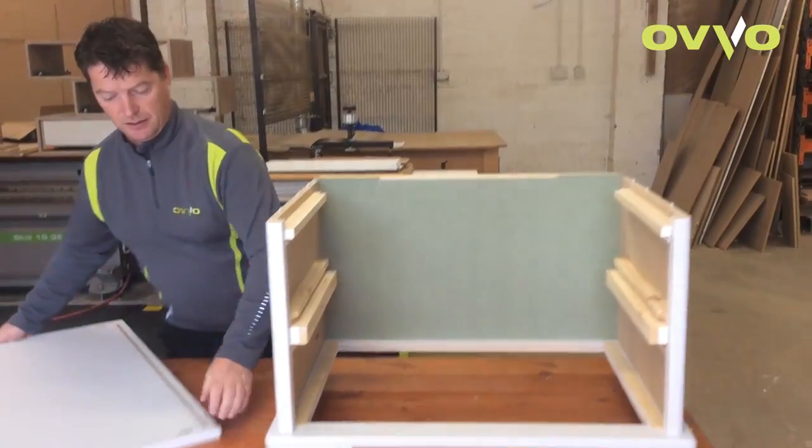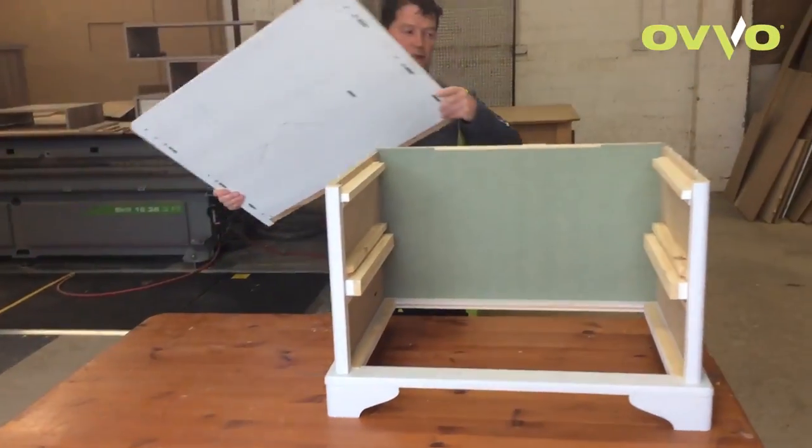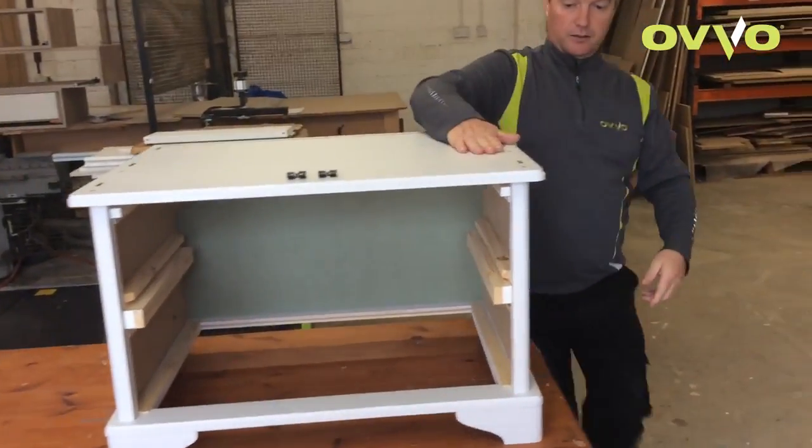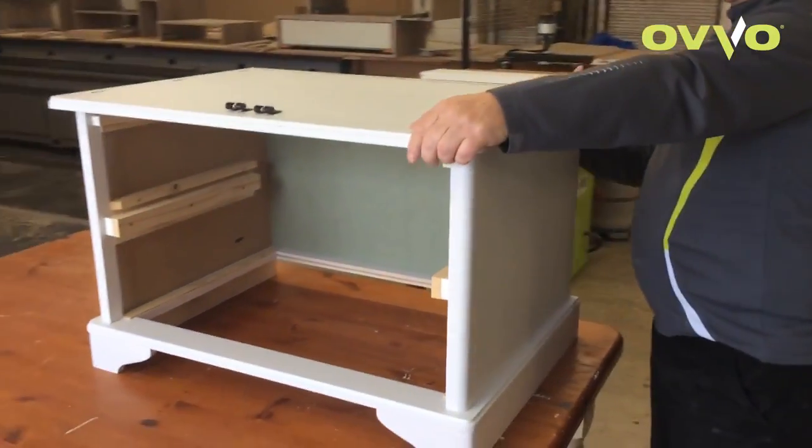Then, when the back side is done, we put the top. Set it in place and slide it back.